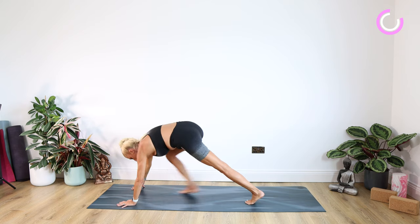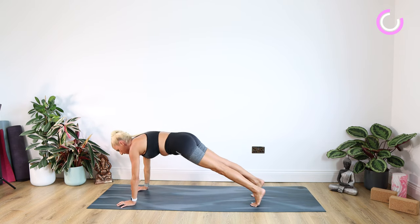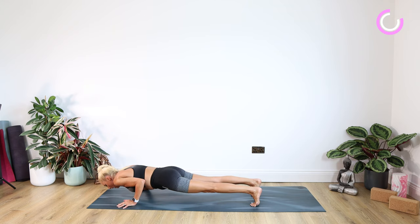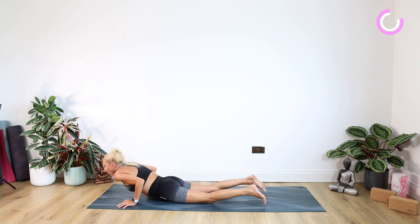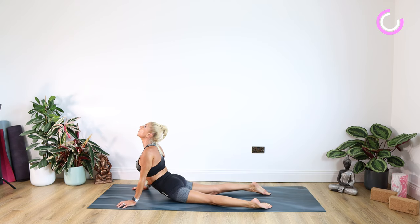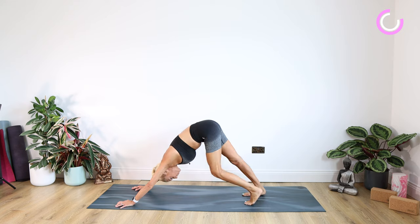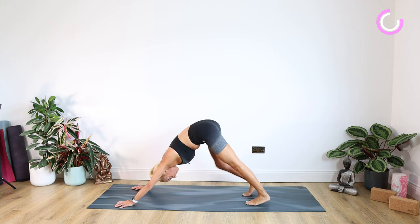Well done. Hands either side of that foot, back into plank. Coming down — knees, chest, nose, forehead, or chaturanga — for five, four, three, two, one. Inhaling into cobra or up dog, exhale back into down dog. Resting posture — head and neck, gentle shake from side to side.